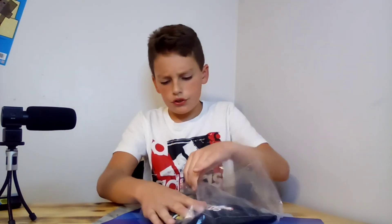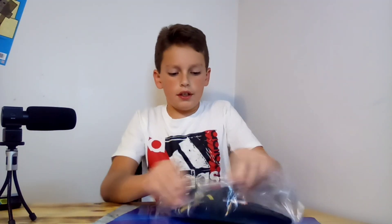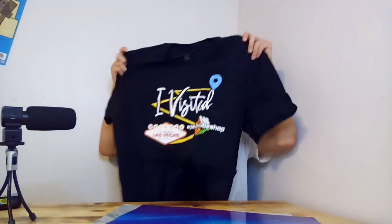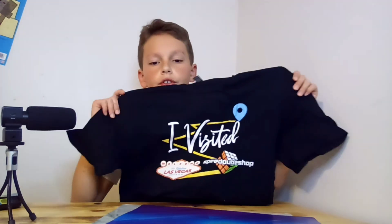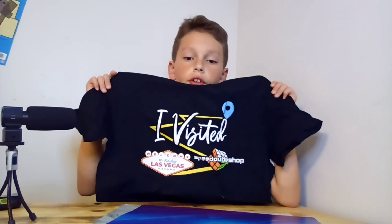At the Speedcube Shop I also got this shirt. It says 'I Visited the Speedcube Shop in Las Vegas.' I'll show you guys — I'm gonna put it on real quick. Okay, there we go, it's on. Now let's actually get to the cube stuff.